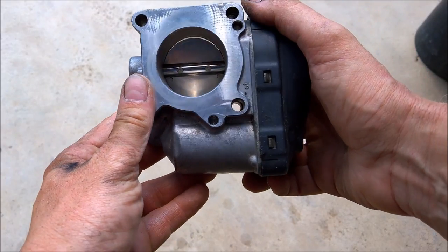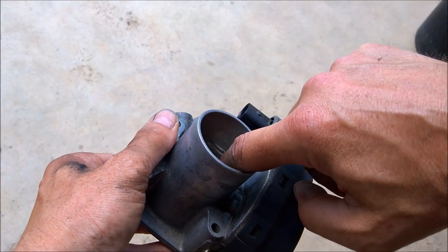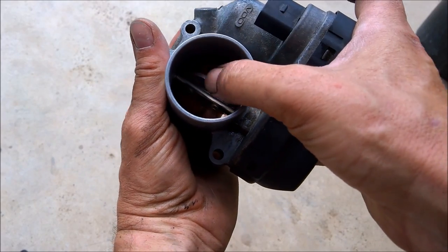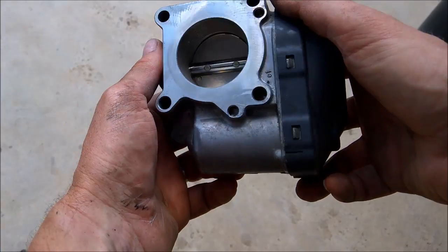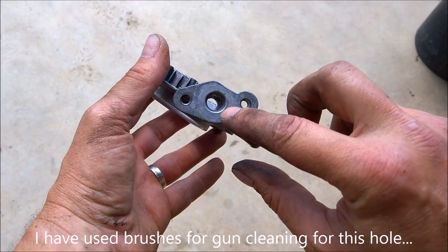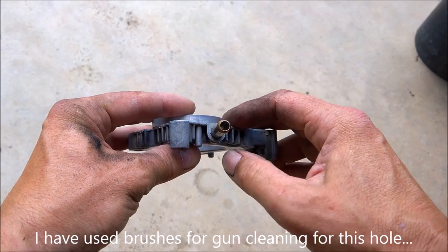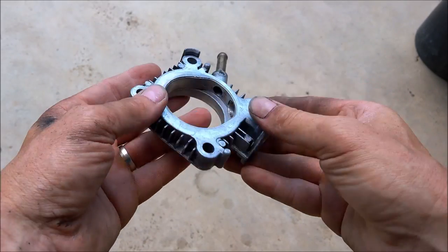After 20 minutes of cleaning, the throttle body is spotless inside. All the parts are cleaned, including where this component sits. The bottom part is also nicely cleaned — especially the hole going to the EGR which was practically three-quarters blocked. Now that hole is clean, and everything is prepared for installation.